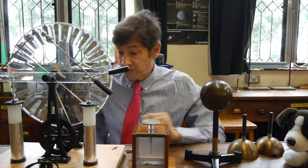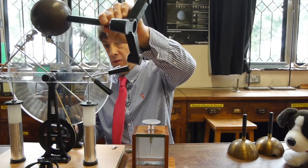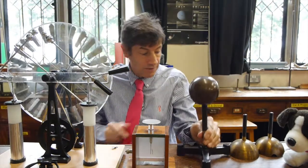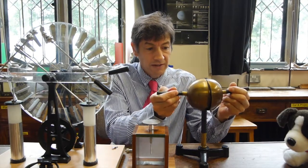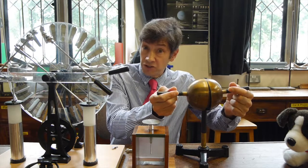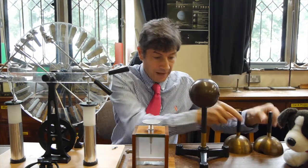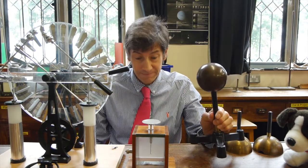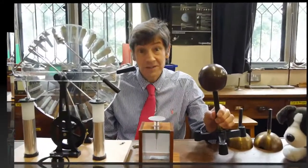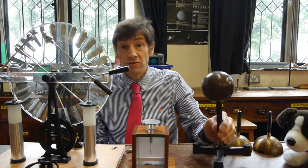So let's charge up the metal sphere again. I'll get the Wimshurst machine going — there we go. I'll touch the metal sphere on there to get it charged up. And then this time I'll get the two metal hemispheres and put them over the sphere and touch them. I'm not touching the metal hemispheres — that's important. I'm on the isolated parts here. And now we'll bring this up to the electroscope and see if there's any charge on it. Let's bring it up to the electroscope — and I hope you can see no charge at all.